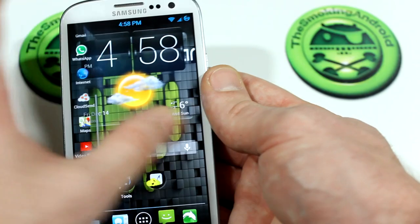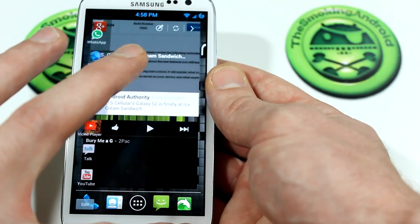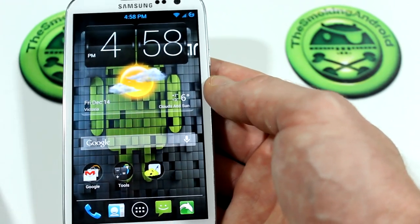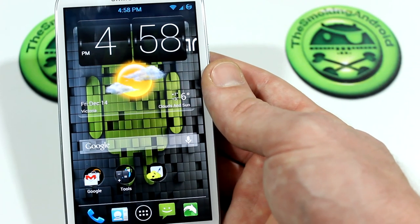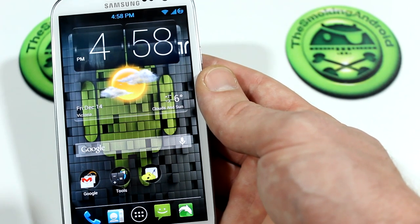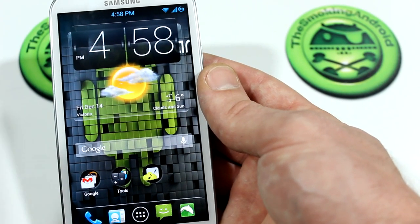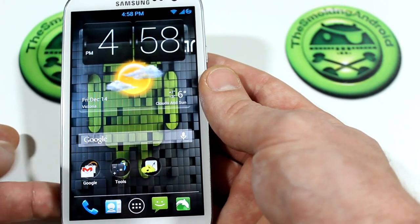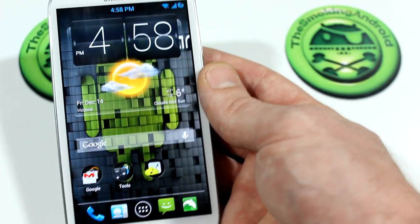The ROM has been really rock solid — super smooth, no force closes, no issues whatsoever with battery life. I'm getting easily a day out of it with light to moderate usage. Obviously if you're going out and taking pictures or using data it'll drain a bit more, but all things considered, with the SIA kernel and the modifications he's made, I think he's done a fantastic job balancing performance with battery life. I really don't think it gets much better than this, especially with the insane amount of theming and not overcomplicating the Aroma installation process.